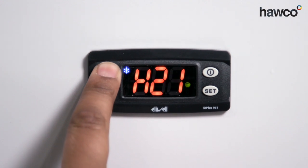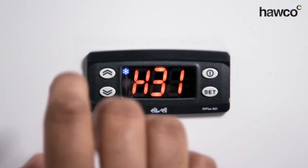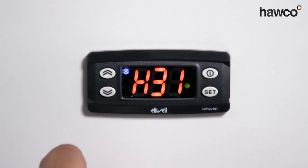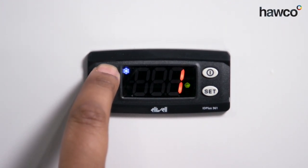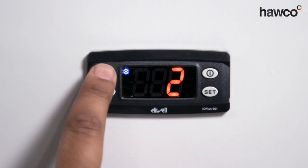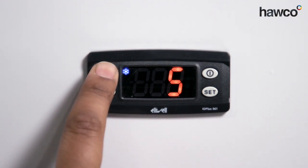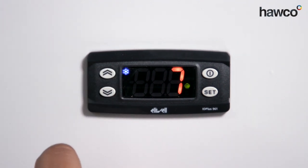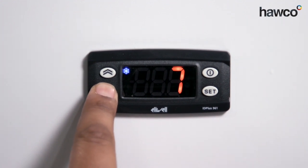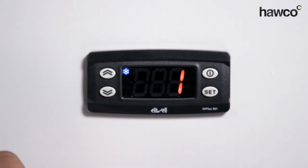Next is H31 — this is the configuration of the up key. When in normal operation mode, you can press the up key to perform whatever function you choose. Zero is disabled; one is for defrost; two completely disables the up button; three sets economy mode; four for standby; five resets all alarms; six disables all alarms; and seven is for the deep cooling function. For this one, we're going to set it to one, because we want pressing the up button to trigger a manual defrost.